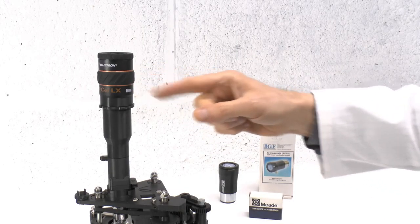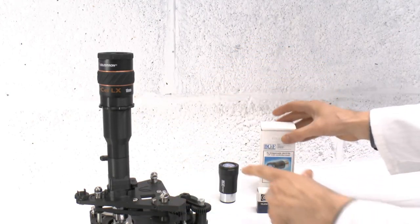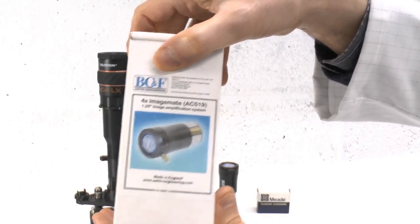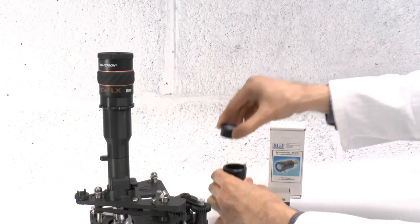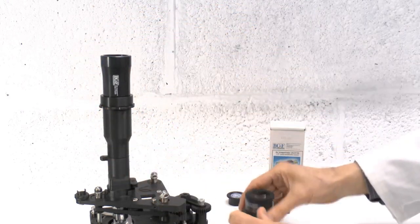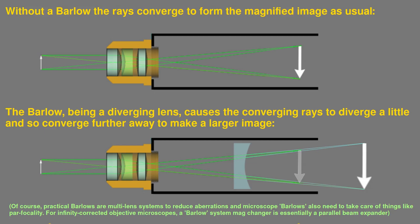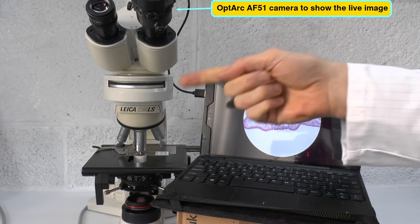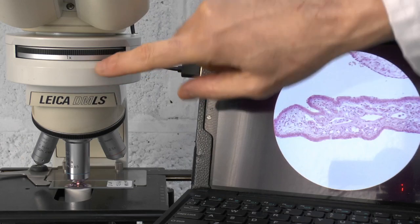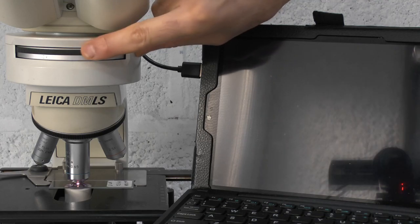Now that we have the facility to use 1.25 inch astronomical eyepieces we can make use of some other astronomical optics such as filters and in this case a Barlow lens — this one is a times 4 magnifier. You fit the Barlow in between the objective and the eyepiece: the Barlow gets inserted first as if it were the eyepiece, then the actual eyepiece is inserted into the Barlow. Barlow lenses are not uncommon in microscopy — microscopists tend to know them as mag changers rather than Barlow lenses, but they are essentially the same thing. Here for example is a commercial Leica DMLS microscope with a Leica mag changer turret containing a range of Barlow lenses that can be easily interchanged to give a magnification of up to two times that produced by the objective alone.